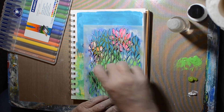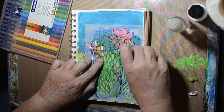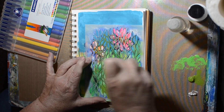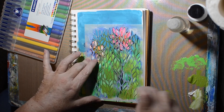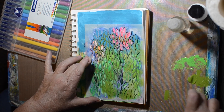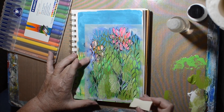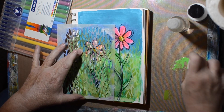I wanted more in my background, so I'm just using this leaf pattern stencil — I think it's a Dina Wakley stencil. I'm using a mixture of the greens and adding a little of the white to help make it opaque, so you'll be able to see it when I take the stencil off. I think that helped the background tremendously.